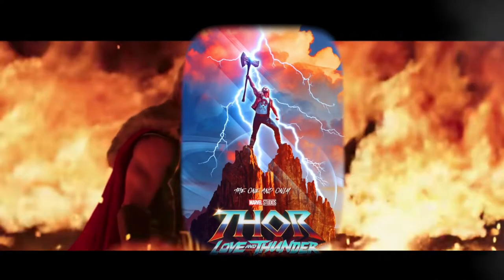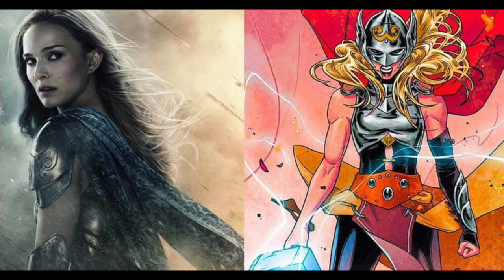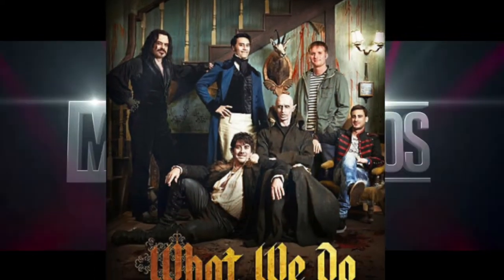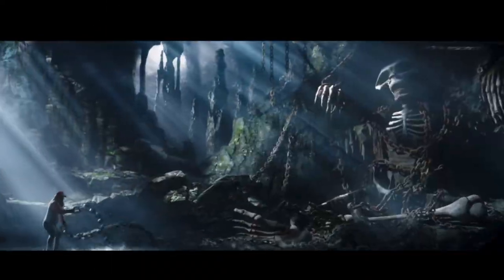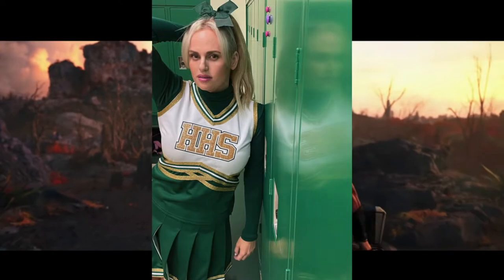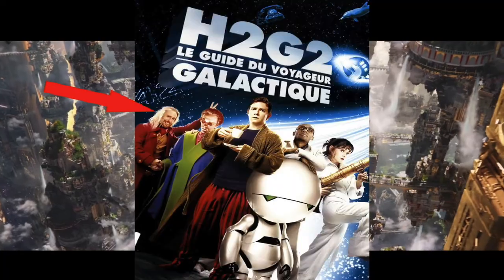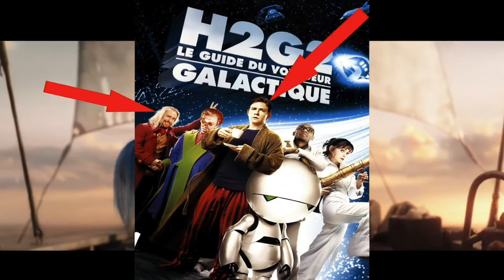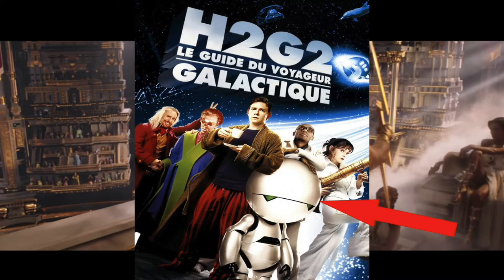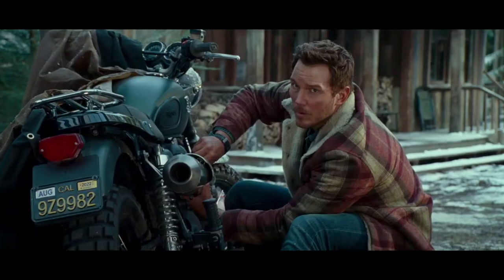Some trailers to check out: Thor Love and Thunder is coming out July 8th. Chris Hemsworth, Tessa Thompson, and the Guardians of the Galaxy are back, and we'll also see Natalie Portman as Lady Thor. Taika Waititi is back directing — he directed Thor Ragnarok and also did Jojo Rabbit, which has a great cast including Rebel Wilson, Scarlett Johansson, Steven Merchant, Sam Rockwell, Zoe Deschanel, and the late great Alan Rickman as Marvin.